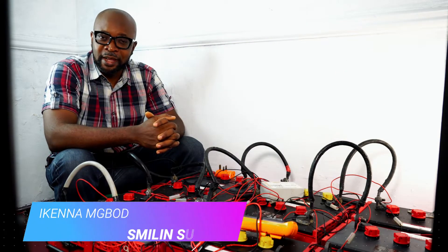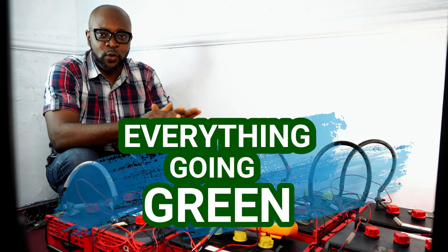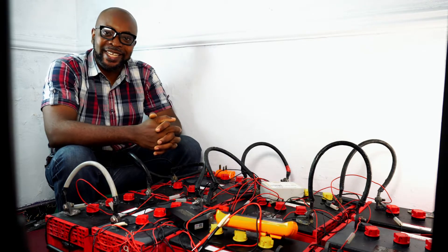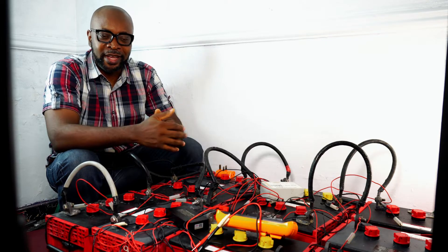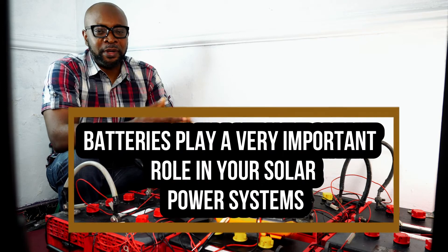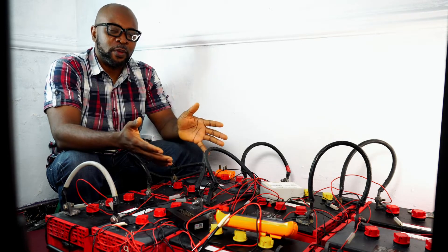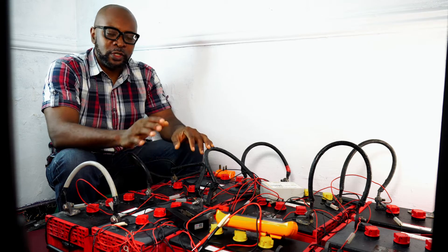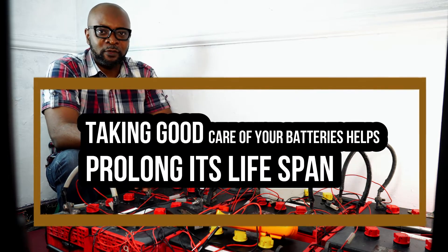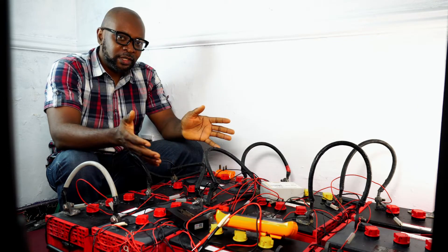Hello everyone, my name is Ikenna from Smiling Sun. We do everything solar installation, everything inverter installation, everything going green — we love clean energy. Today we are talking batteries. Batteries play a very important role in your solar power systems and will form a major chunk of your budget in setting up a solar power system. You need to ensure that you take very good care of these batteries to get the maximum life cycle out of them.